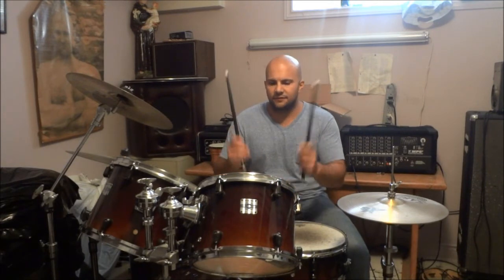Now as you can see, I struck my first rack tom with the first two hits, and then my snare drum with the second two hits. That is what I feel produces the best sound for this drum fill — bringing the fill into you. So you're going to do tom-tom-snare-snare.